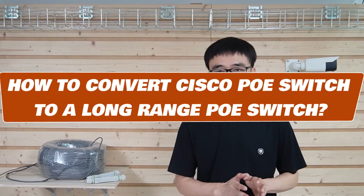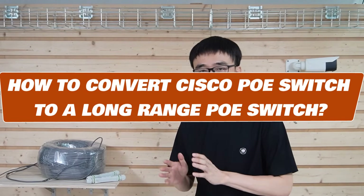Hi guys. I'm going to show you how to convert a Cisco PoE switch to a long-range PoE switch in this video.